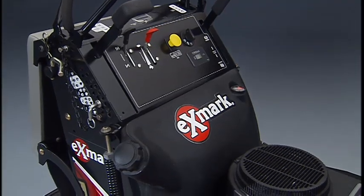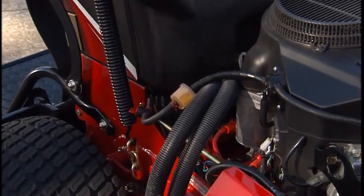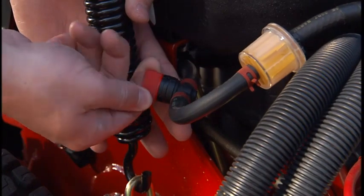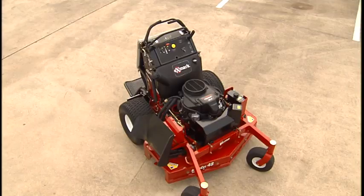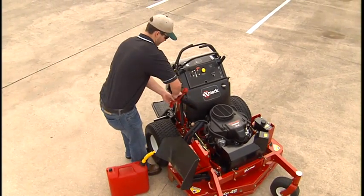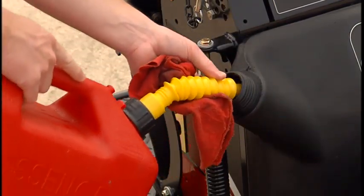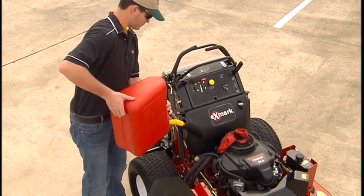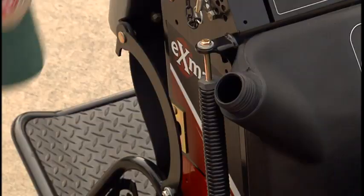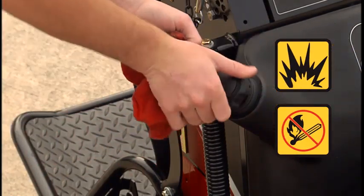The fuel tank is located forward of the center control panel and controls. The fuel shutoff valve, located at the side of the engine, should always be closed when transporting or storing the Mower. Use extra caution when fueling and never remove the fuel cap or add fuel when the Mower is running or the engine is hot. Only add fuel when outdoors and in a level, open area. Do not overfill the fuel tank. Fuel and vapors are explosive and extremely flammable.